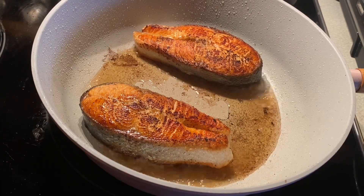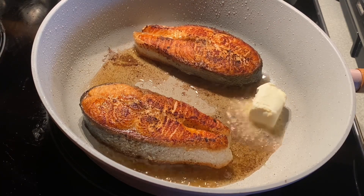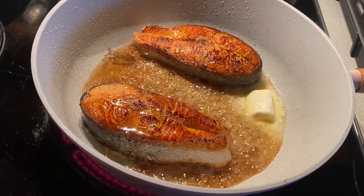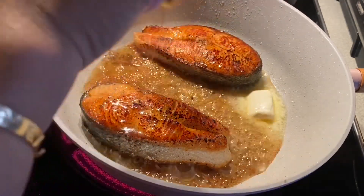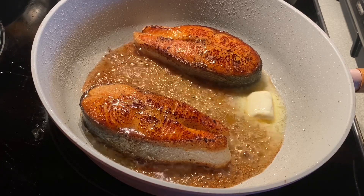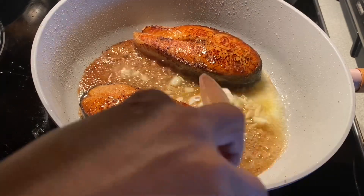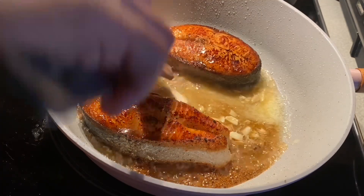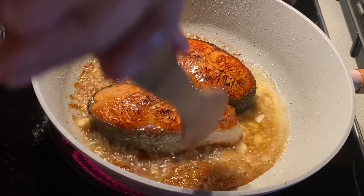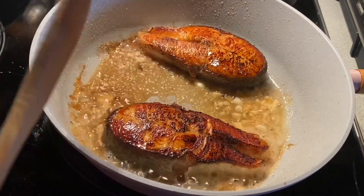And we have to add the butter, guys — one fourth of butter. And then also the onion. And we have to add honey. And then garlic.